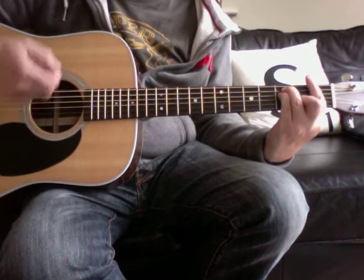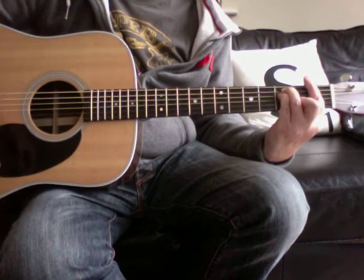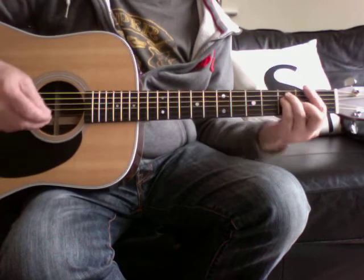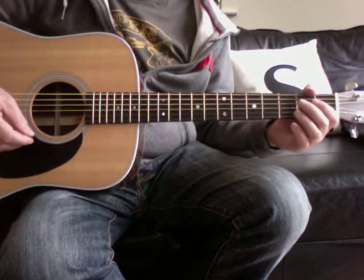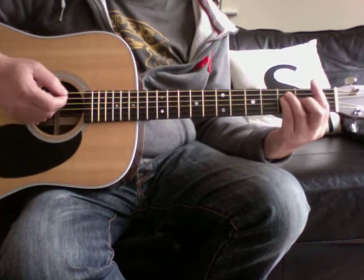Guitar solo. Then you hit the chorus for the last time, and then you hit the outro, which is...